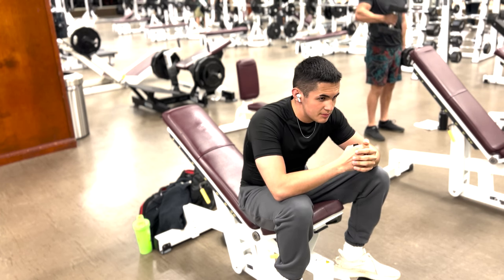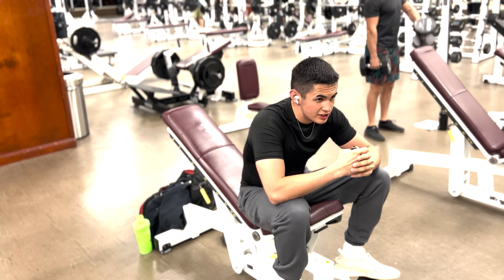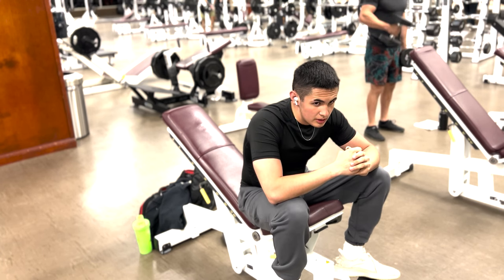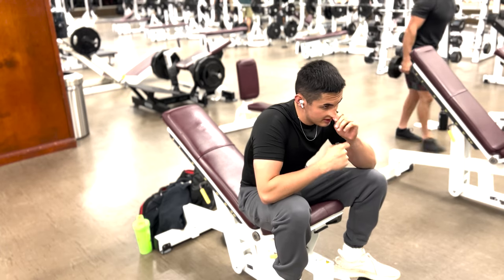Doing this for six to eight reps, using 65s. I don't want to go heavier because I usually do like 12. But it's not my workout — we're doing things his way. Let's go.